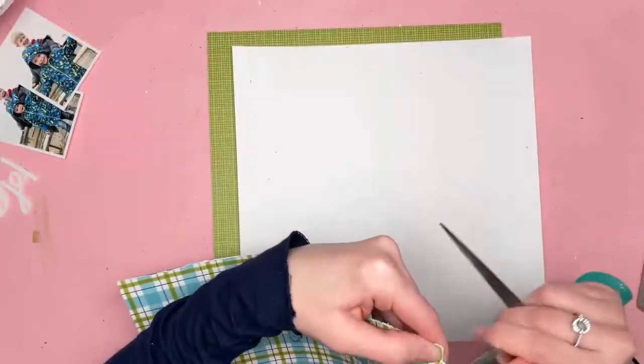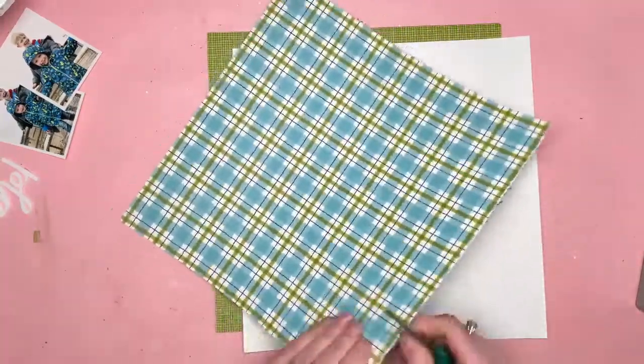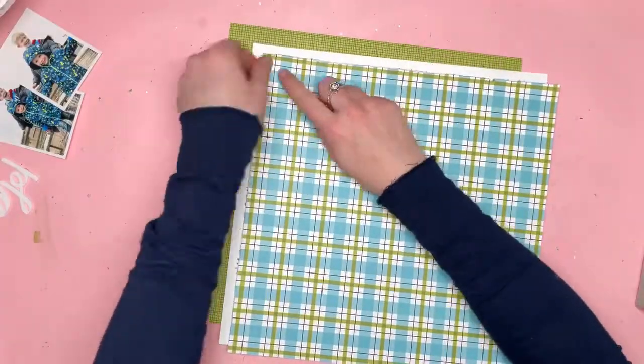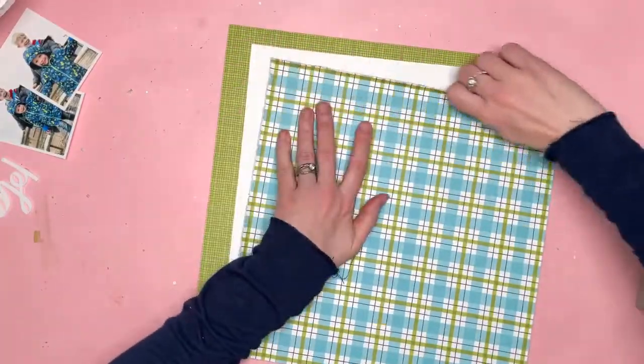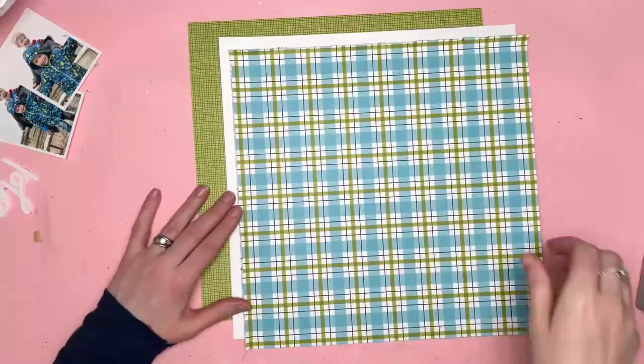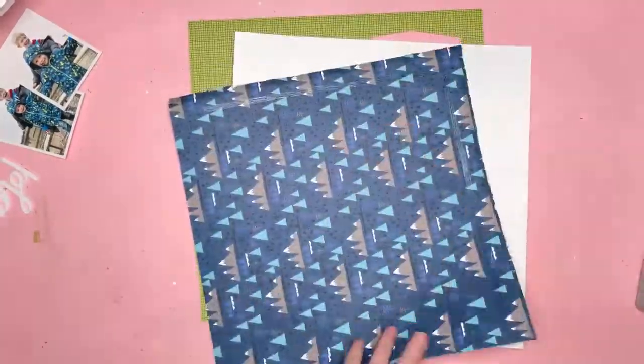I'm planning to do a kind of corner design. At the moment I just know that I want to feature this paper — I'm not quite sure how I'm going to do it. I've paired it with a piece of white card and one of the Bella Besties papers.